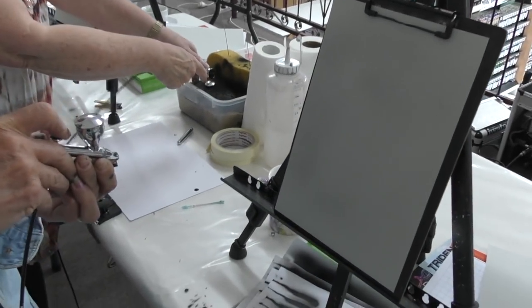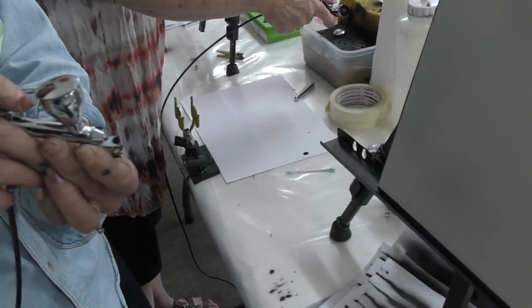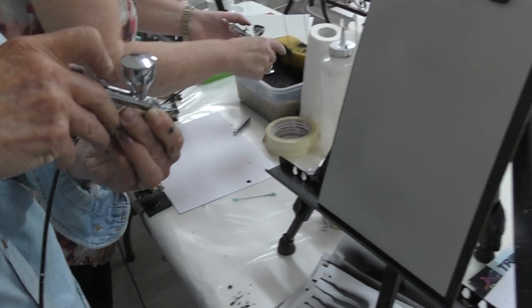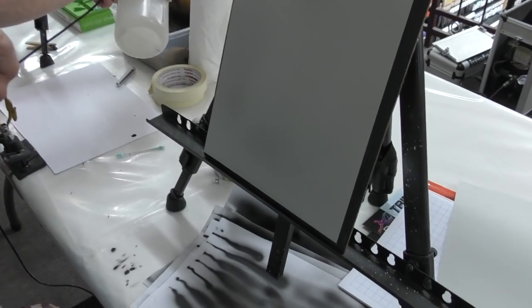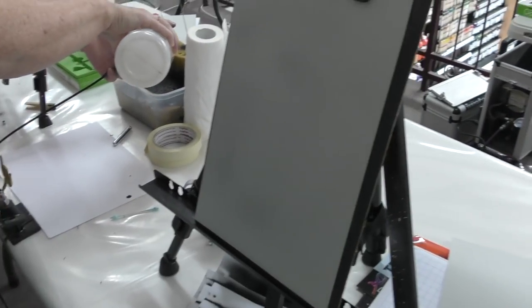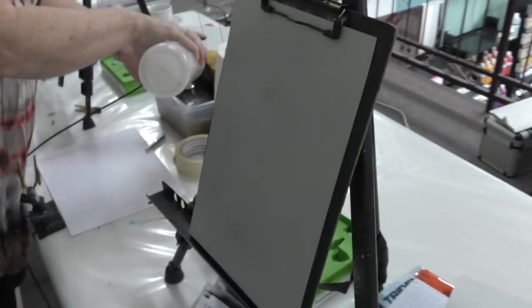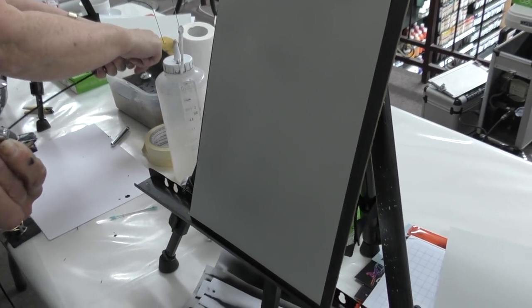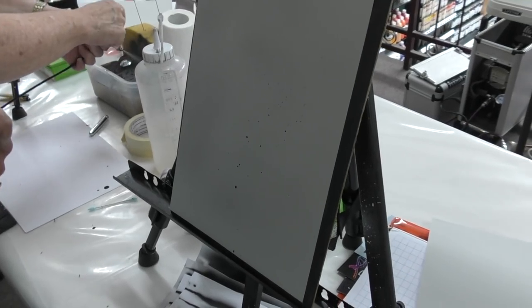Sounds like Faye knows what she's doing — she's just using the spatter tool. You might have to angle that down a little bit, like that. And that'll help you — then pull back. See how you're getting spatters now? Let go of that trigger. There you go. Got it? Yep.